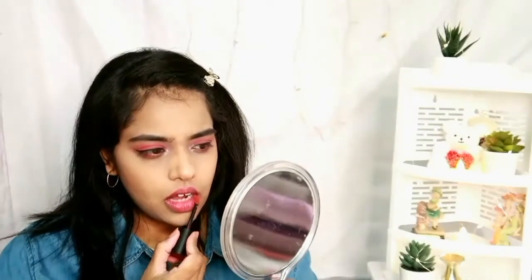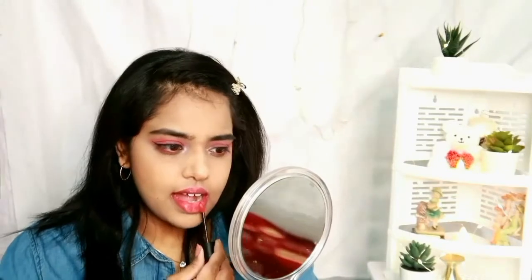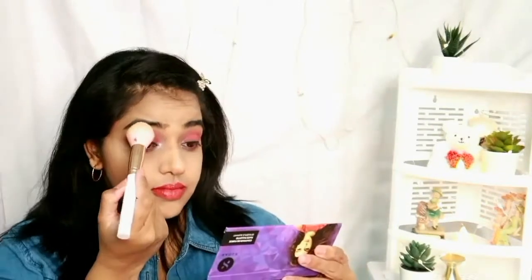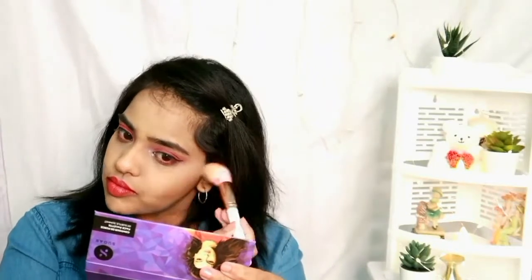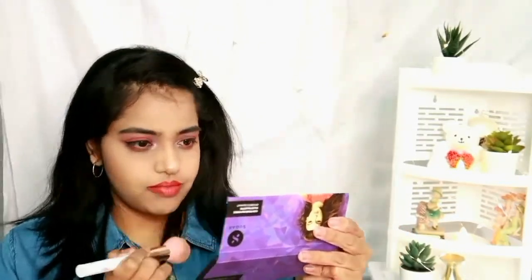For lipstick I'm using L'Oreal Rouge Signature Matte lipstick in the shade 'I Empower' — it's a beautiful shade. Then for highlight, I'm again using the Sugar Contour The Force palette highlighter, applying it on my brow bone, nose tip, cupid's bow, and cheekbones. And that's it — this is the completed makeup look!